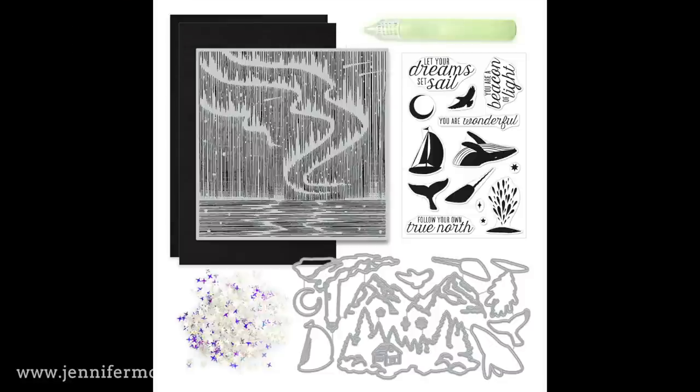The value of this kit is double the cost of it, so it's a great way to build up your stash. In this kit we have a large cling background stamp, a four by six stamp set and coordinating dies, additional dies which I'll be using, and some other little accents.